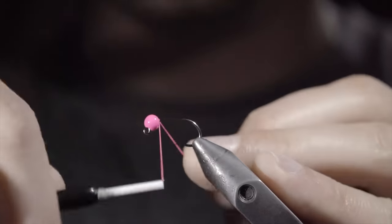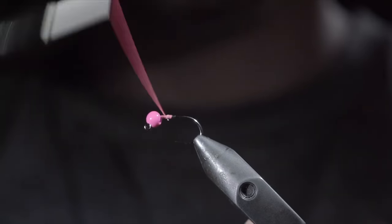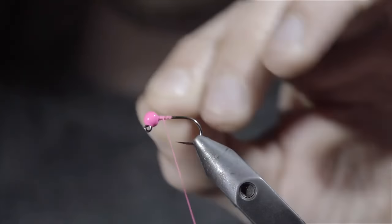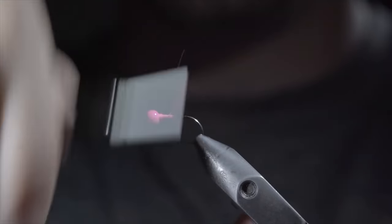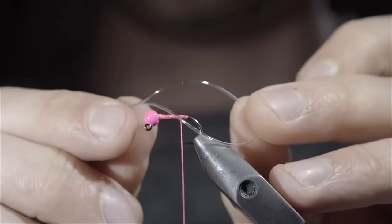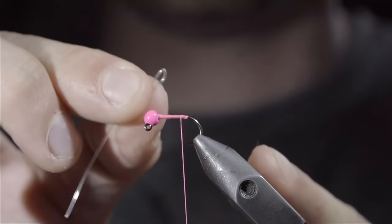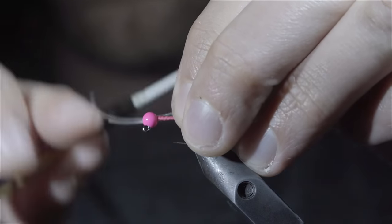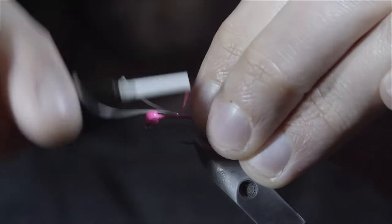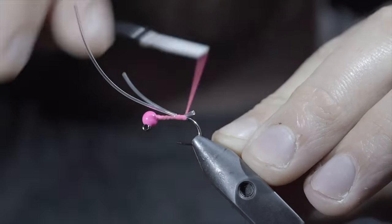We're going to be tying up one of the best variations of the banded squirmy worm. We'll start with some hot pink thread. Snip the excess free, securing the bead in place using some lead-free wire. Helicopter the excess free and continue wrapping to the bend of the hook. At which point, we'll take a few wraps forward and grab some stretchy material — here I am using a rubber de-rib. However, I would suggest using a stretchy dental band that I've linked in the comments. Create a loop with your material and secure it to the back of the fly. Make sure your loop is secured tightly by taking securing wraps both in front as well as behind your loop, and continue towards the head of the fly.